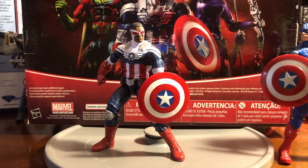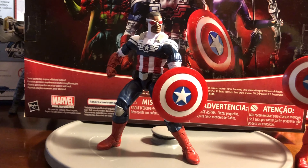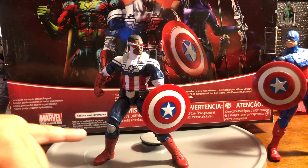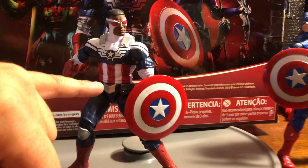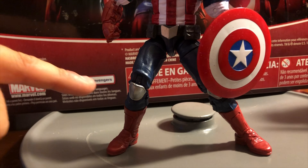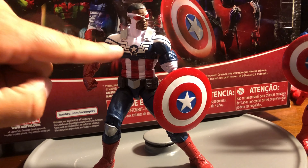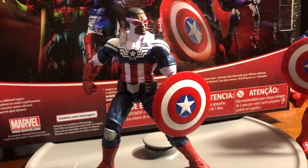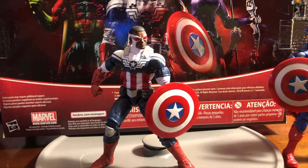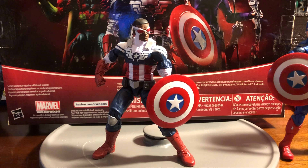Unfortunately, this figure did not come with a wingspan, which would have been really cool if they would have done some metallic wings, just to make the figure look a little bit more like the Falcon we all know. One thing I do like is they gave him a metal piece on the center of the belt, and he has some metal plates on the knee padding. They gave him that Captain America look — the center of the chest has the star, with lining patterns going into the star. The traditional uniform is red, white, and blue.